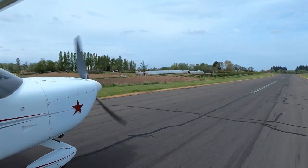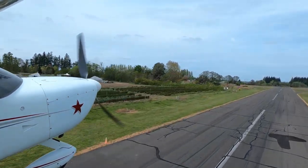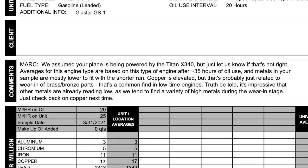One of the nice things Blackstone does, besides giving you the elements in parts per million, is they give you a comment field. In this case they said the averages for this engine type are based on about 35 hours of oil use. This oil only went 20 hours because I wanted to get the mineral oil out — the engine had clearly broken in. The metals are mostly lower, which fits the shorter run. Copper is elevated, but that's probably just wear-in of the brass and bronze parts, which is common in low-time engines.